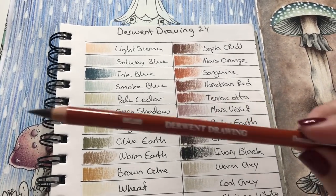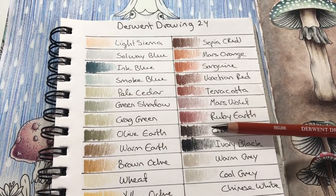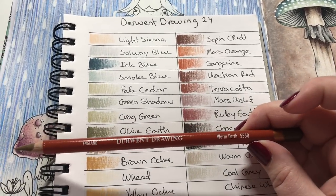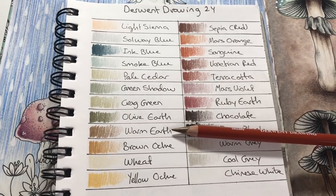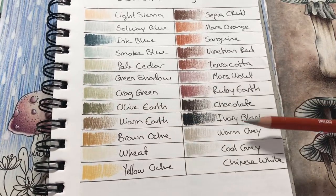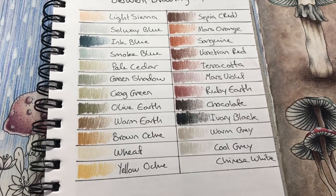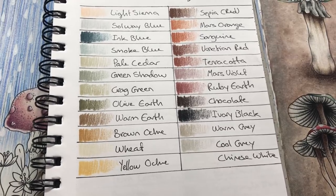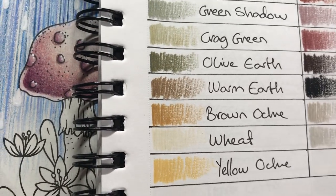Our darkest color will be Chocolate — a very nice deep dark brown. We also have Warm Earth, which is a light neutral brown, and a bit of Warm Gray. I know Polychromos has this color and I'm pretty sure Prismacolor does too. And Weed. If you take Prismacolor's Eggshell and use it lightly I'm sure it could work. Let's begin.